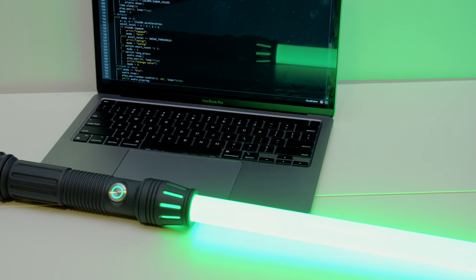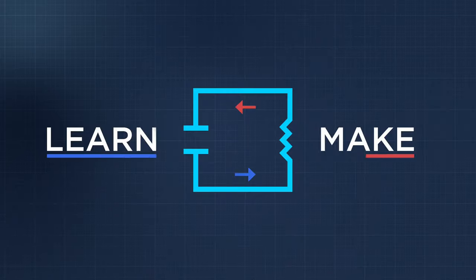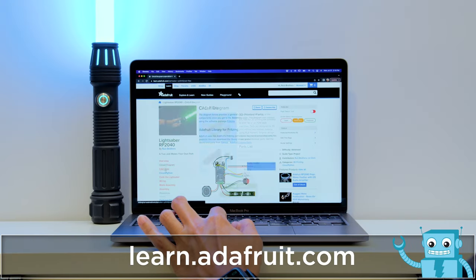We think CircuitPython is the best for making advanced props, even if you're just getting started. To learn how to build your own, check out the guide at learn.adafruit.com.